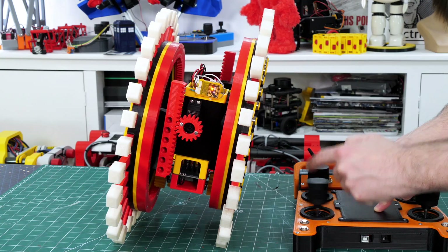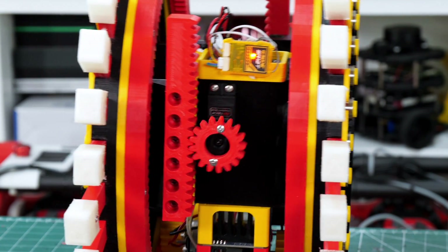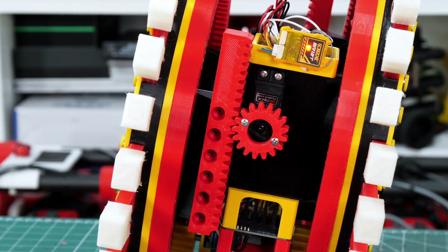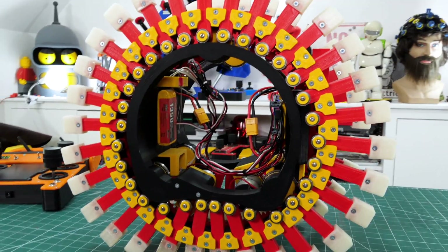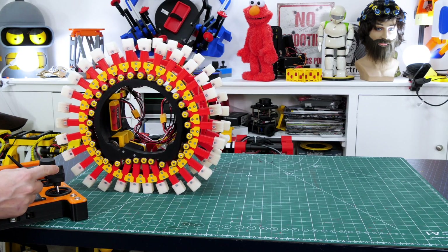I've got some motion filtering on there as well so that it doesn't react too quickly and the motions are nice and smooth, so if I let go of the stick it doesn't just spring back really fast. I tried to leave the middle mechanically clear just like a monowheel, but obviously there's lots of wires and electronics in there - though there is a hole straight through the middle.